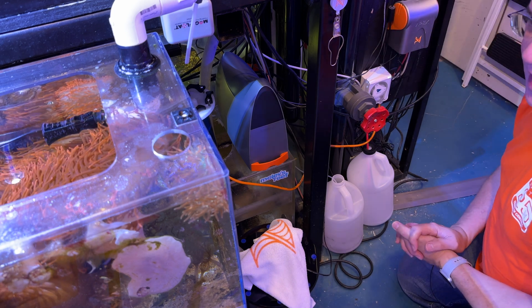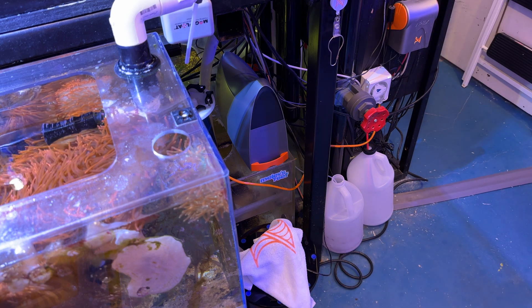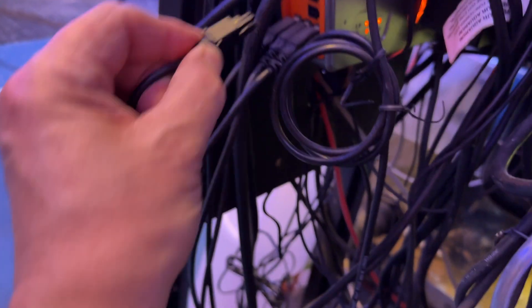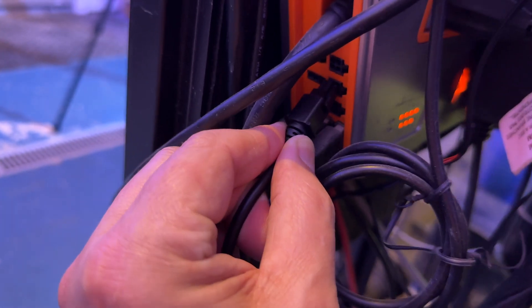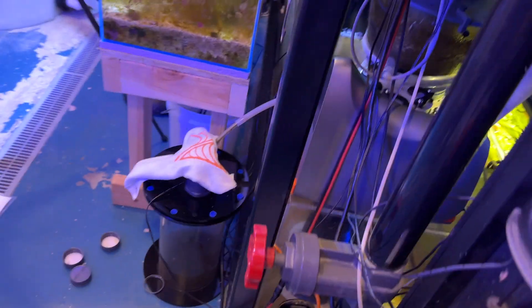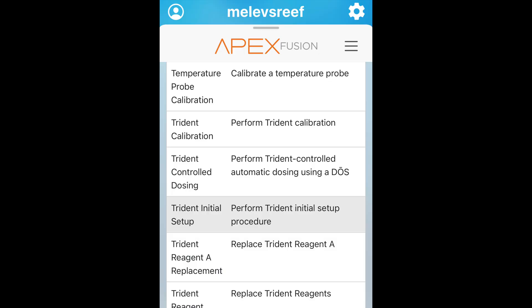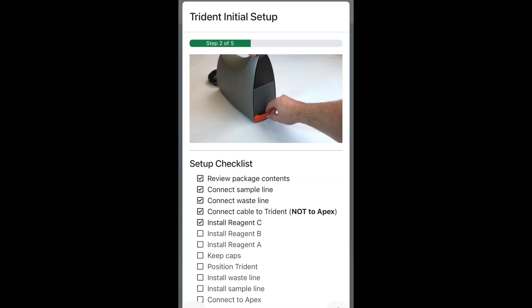Let's go ahead and follow the task and get it started. Let's plug this guy in. And there's our light — it's initializing. Here we are in Apex Fusion where I've selected Trident initial setup. That is the one you use when you're setting up one brand new out of the box.